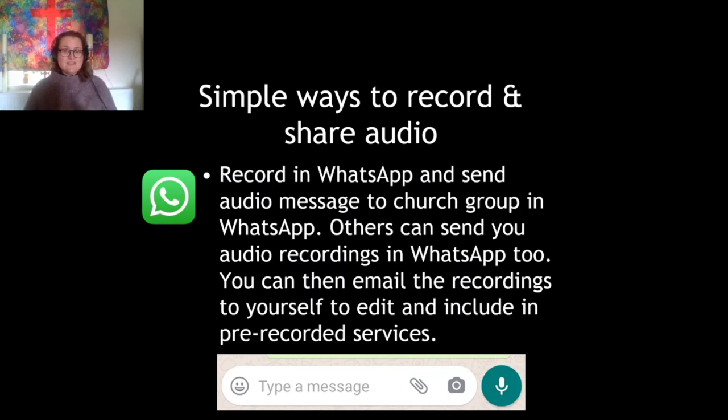Now, some simple ways to record and share audio. The simplest way, if you've got a mobile phone, is to use WhatsApp. Many of you will be aware of WhatsApp — you can use it as a voice recorder on your phone. A simple way to do it is to set up a WhatsApp group for your church, record a sermon on WhatsApp and send it to everyone. That would be really straightforward.